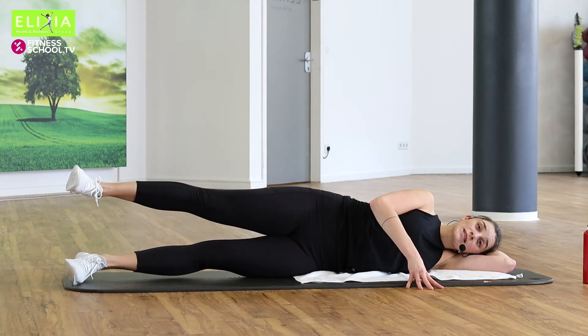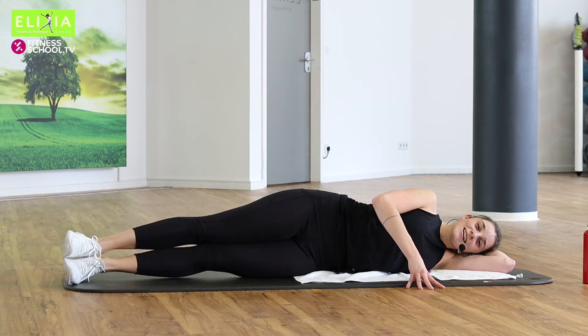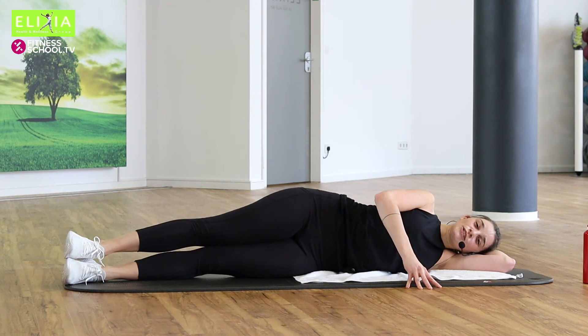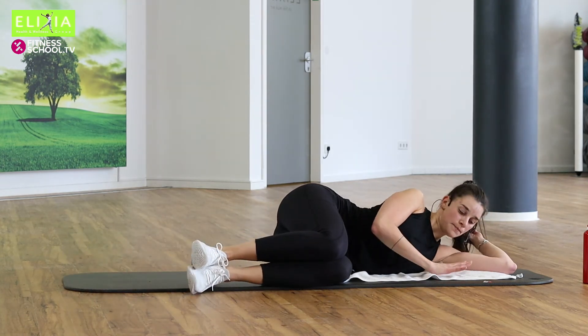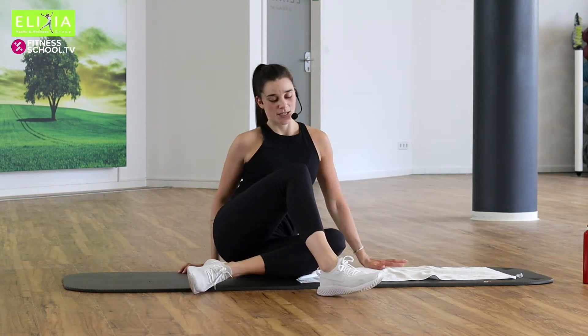Atme aus, aus und ein. Einmal noch. Sehr gut. Wir gehen an die andere Seite. Lift yourself up and change the sides.